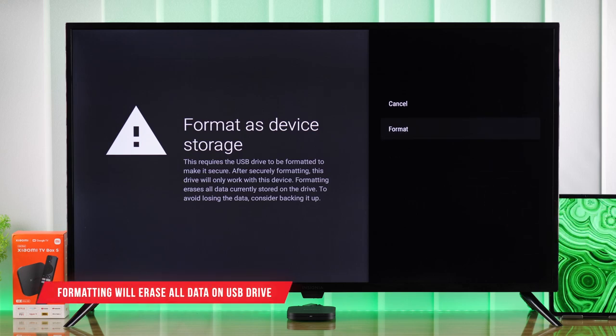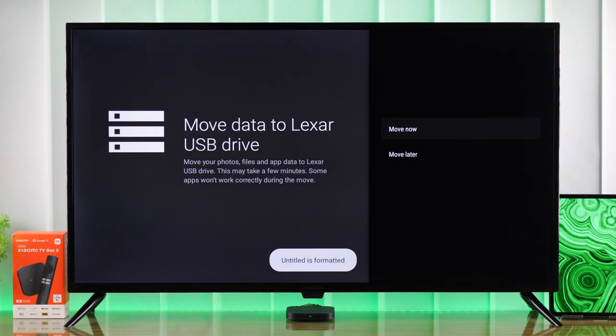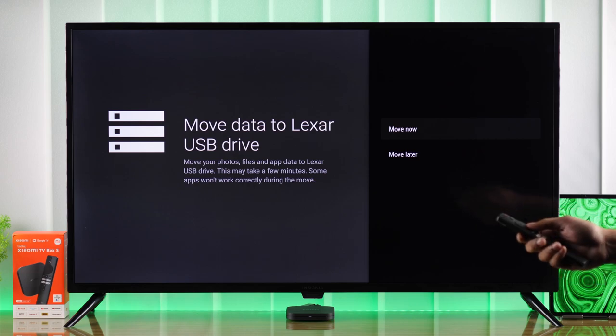Select 'Format,' but note that this will erase all the data on the drive. If you want to proceed, select 'Format' and the USB drive will be formatted.